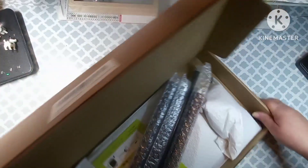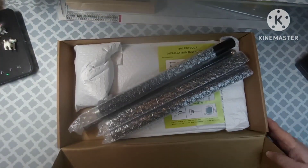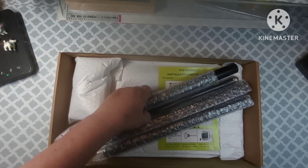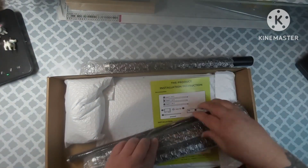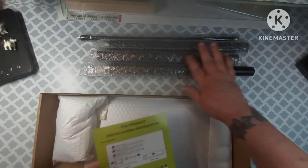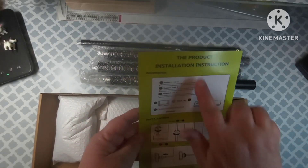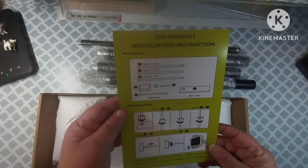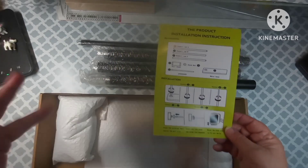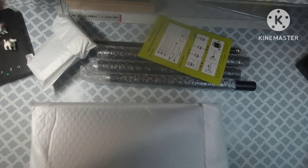Let's get this open. This came to me in an Amazon box — I took it out and this is what it looks like. I have not opened this; you are seeing it for the first time as I am. We're going to take everything out of the box. Everything comes very well protected, and here are your installation instructions, which is awesome. It doesn't look like it's going to be that hard to put together.